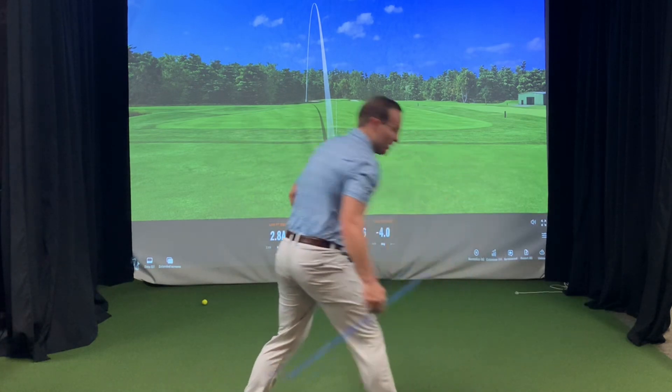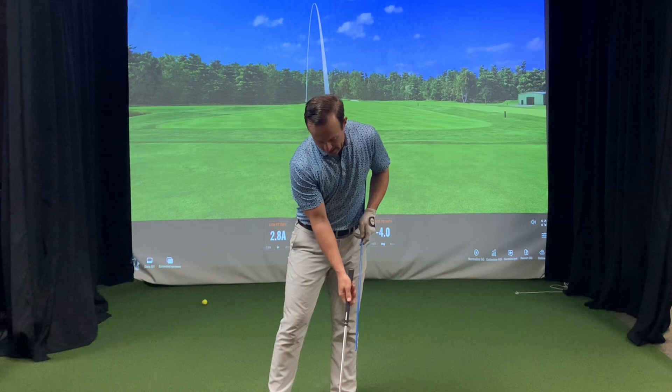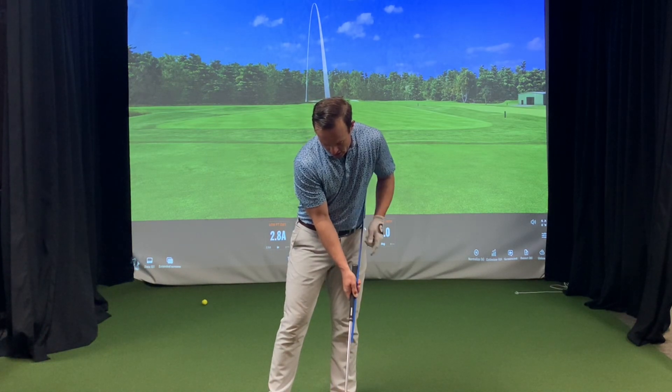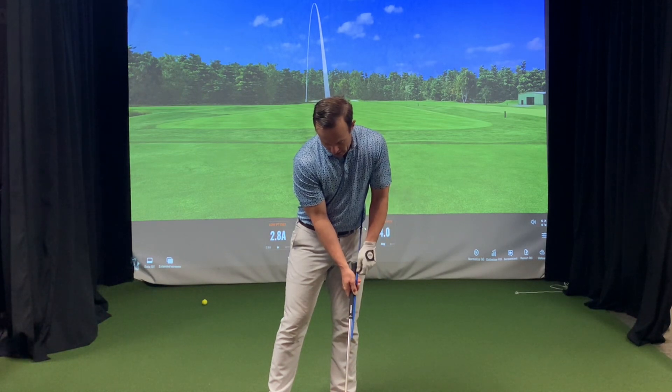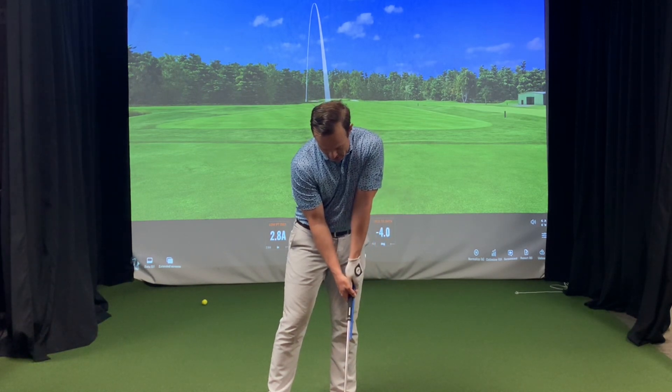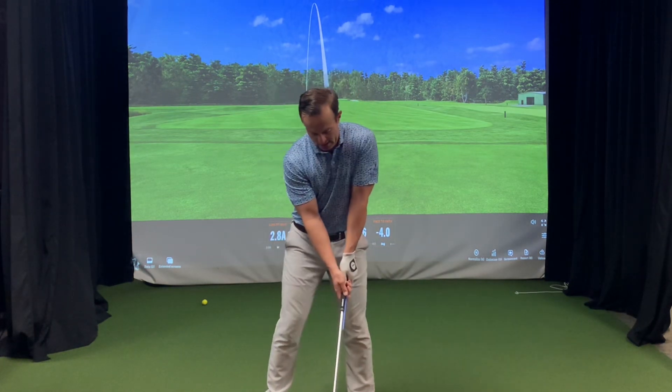To do this drill, you're going to need a seven iron and an alignment stick. Take that alignment stick and put it up the left-hand side — the target side — of the golf club, about 12 inches down the shaft. Then take your grip right over top of that alignment stick and the club.